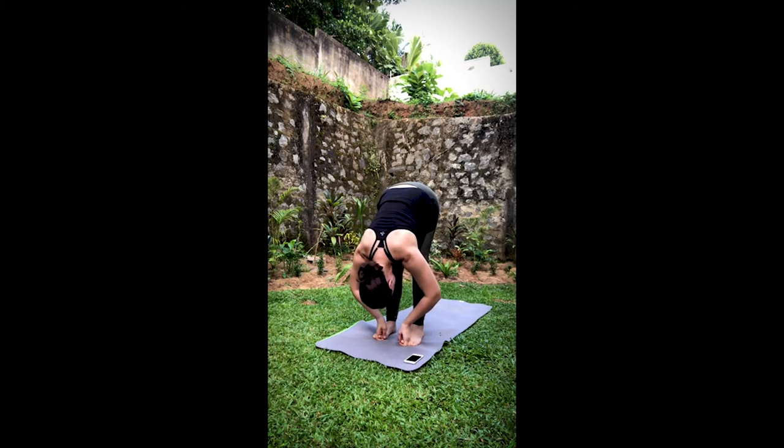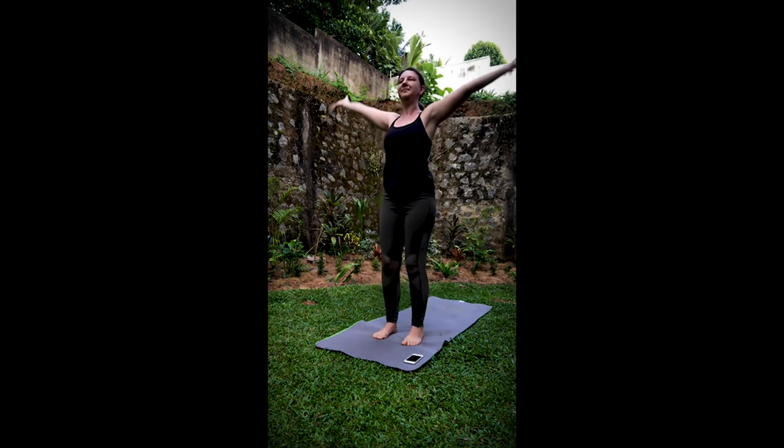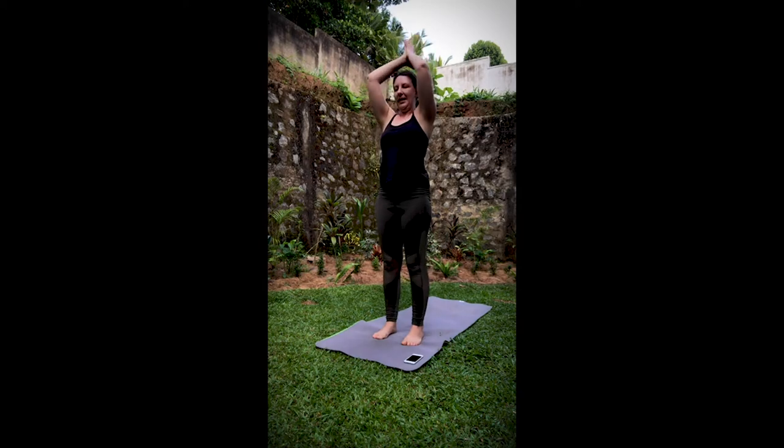Take another inhale here. And then exhale, fold it forward, straightening the legs if it's available to you. Shoulders move away from the ears — start pulling them back and together. Keep your weight on the balls of your feet. On your inhale, lift the head. Exhale, bend the knees, release the hands. Inhale, sweep it all the way up. Exhale, hands come to the heart.